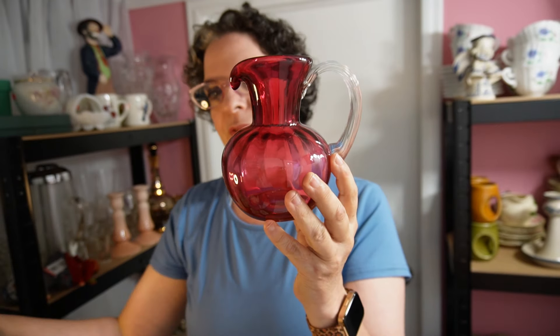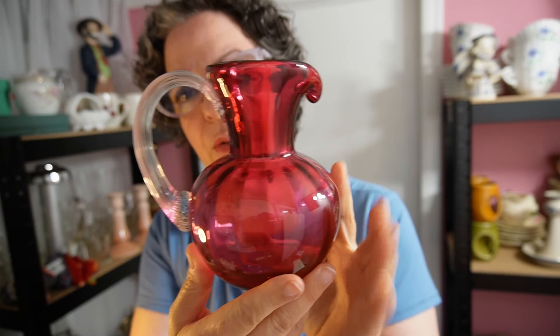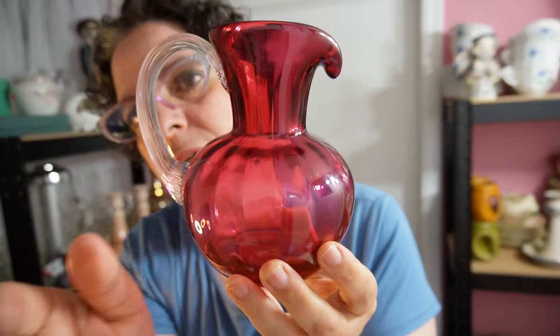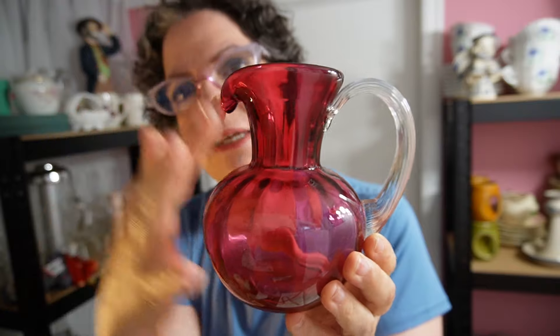It's a gorgeous cranberry red. Let me see if I can get the light a little bit to really show the color. You can see that this is ribbed — sometimes they twisted, this one is not. It's beautiful. It's not tall; I think it's under six inches. There are no bubbles in it. It's 5.75 inches — perfect little pitcher for breakfast or a quick lunch, or for the collector who wants to add it to the curio.